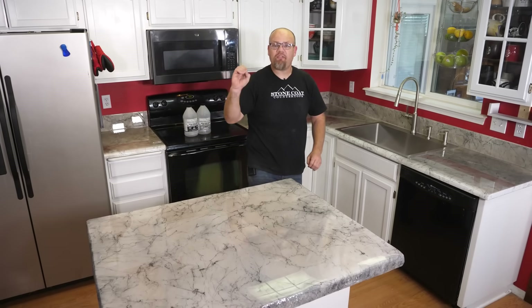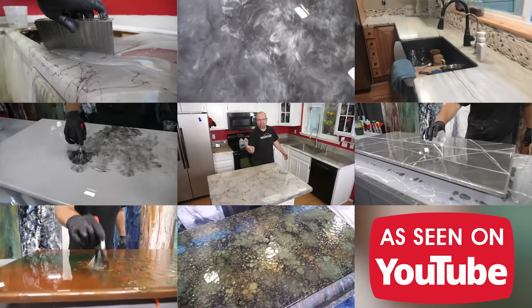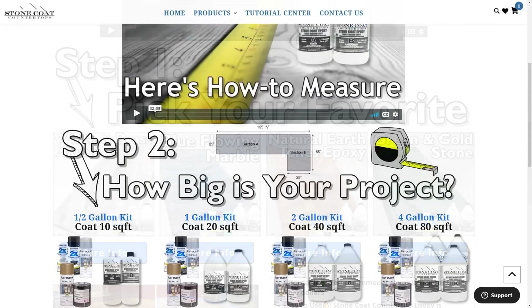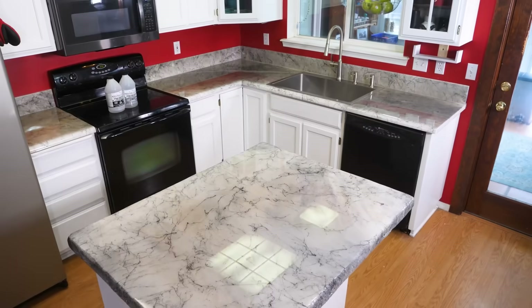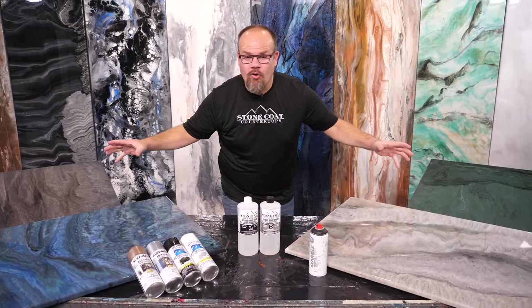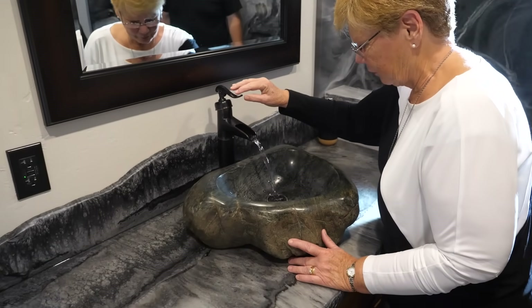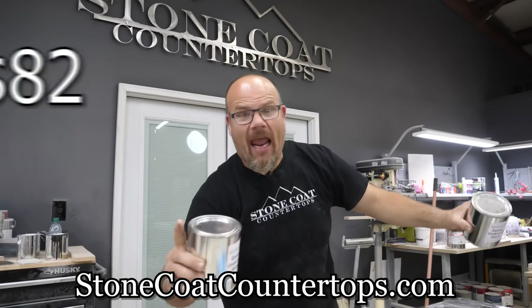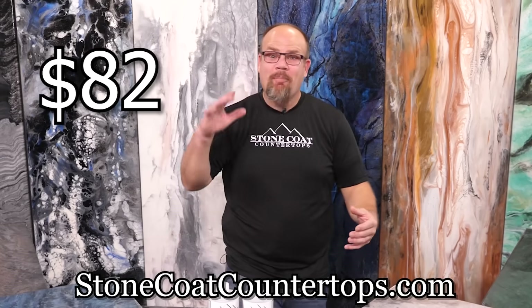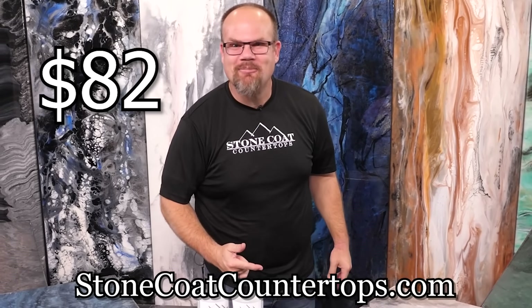Have you seen our step-by-step instructions? We have video tutorials as well as follow-along guides to make your kitchen come to life. Our written instructions guide you step-by-step through the easy process to remodel in a weekend. Stone Coat epoxy is affordable. You can get our half-gallon kit, which can do a vanity-size project, and all of our spray paints including our undercoat, for just $82.